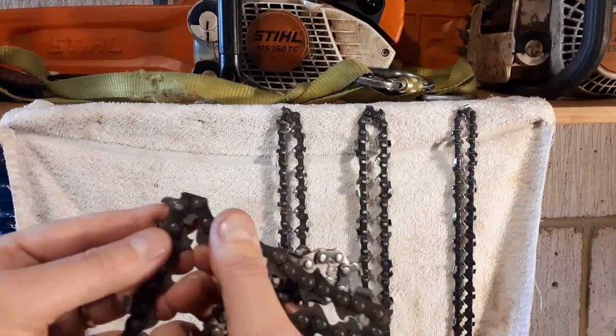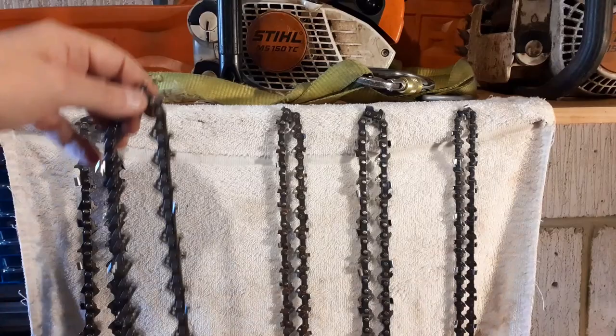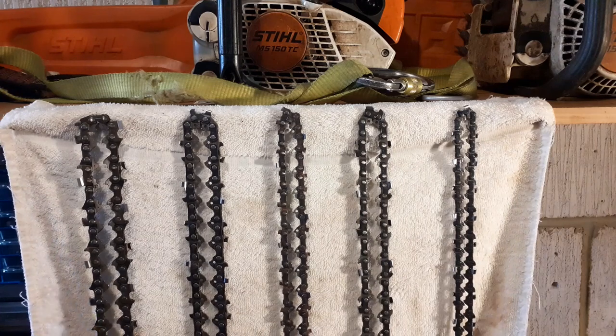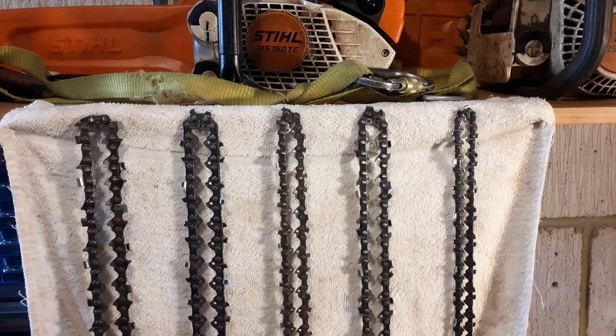That raised section on the drive link is what makes the difference. If you are not a professional user — if you're an occasional user — please by all means use a low kickback chain. It'll probably save your face. You might go a little bit slower on the job, but that's nothing to worry about. Thanks for watching — please like and subscribe. The more subscribers I get, the more videos I make. If you have any questions, pop them in the comments below — I always try to answer every question. Thanks a lot, have a good day, stay safe!